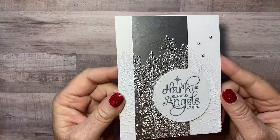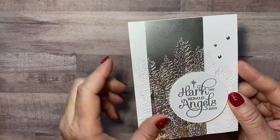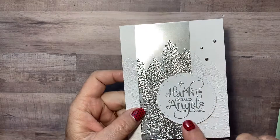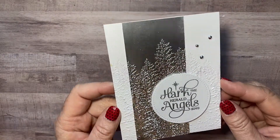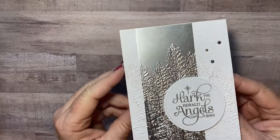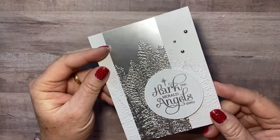One more — oh, this one's really pretty too. This is Kathy Valdez's. Look how she used that embossing folder, just a little bit of silver foil paper in the center, and then embossed this in silver too. That's a pretty card — you could whip out a bunch of these if you needed a Christmas card. Look how pretty that is — nice job Kathy! That one's very elegant.